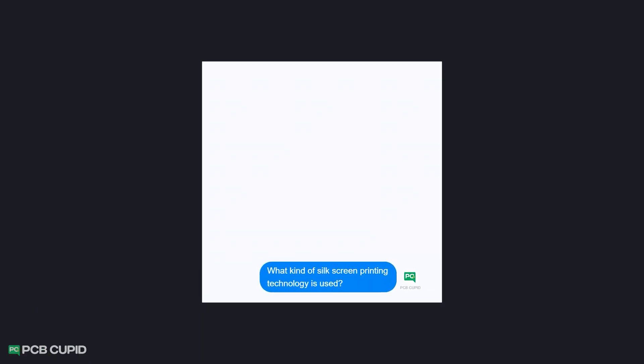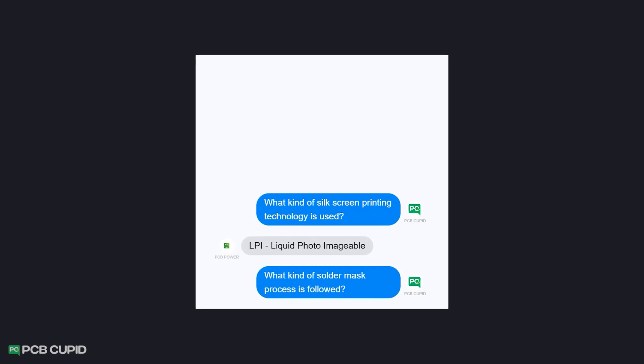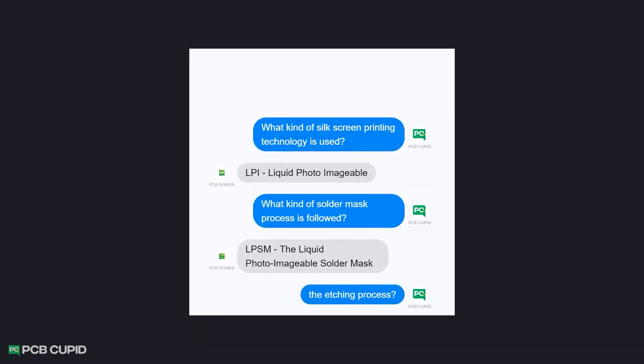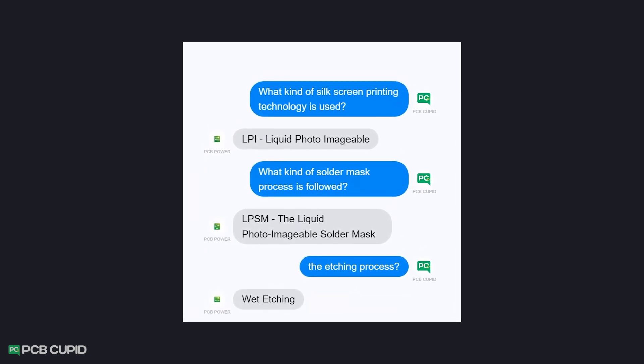I spoke to the people at PCB Power to confirm a few of the technologies they use to produce the PCB, and it seems like they use top industry standard techniques. With this information, I'll walk you through our test list and see how the PCBs perform.